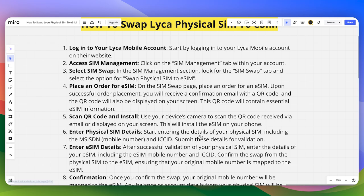Then you can start entering the details of your physical SIM, including the mobile number and ICC ID. Submit the details for validation.